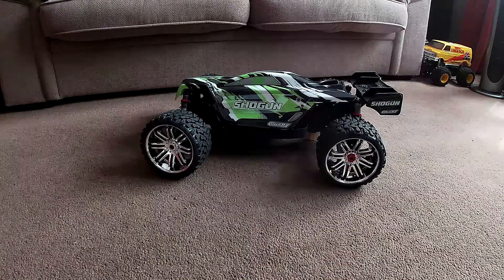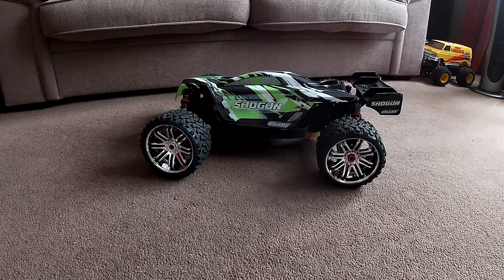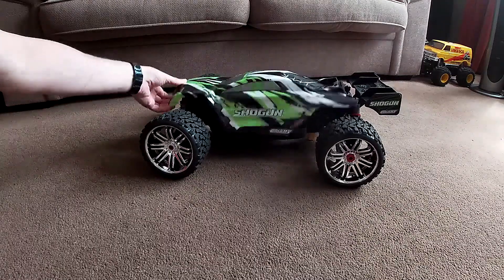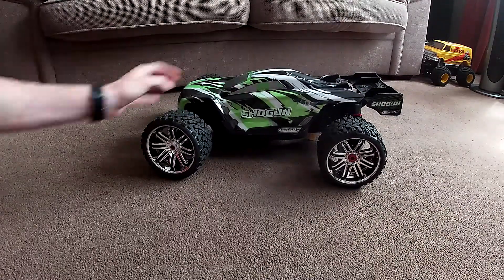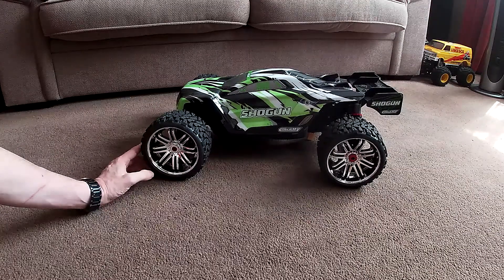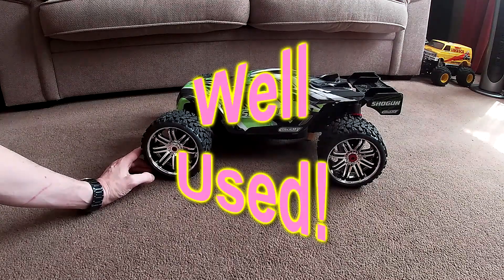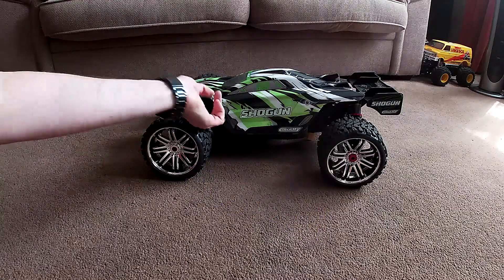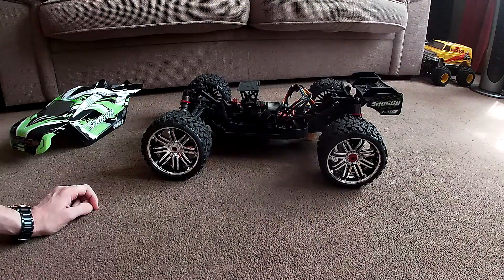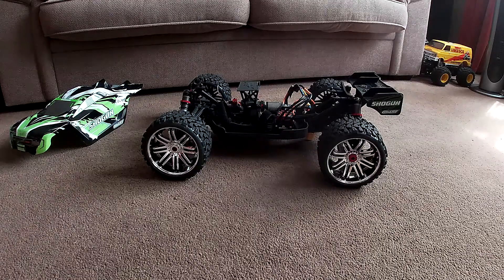Hi guys, welcome back to a quick little video from Mark 1 RC. I want to talk about my Corelli Shogun here. This isn't the newest version. I bought this used and I thought it just needed an ESC and a bit of a clean up. Well, that was just half the story really.